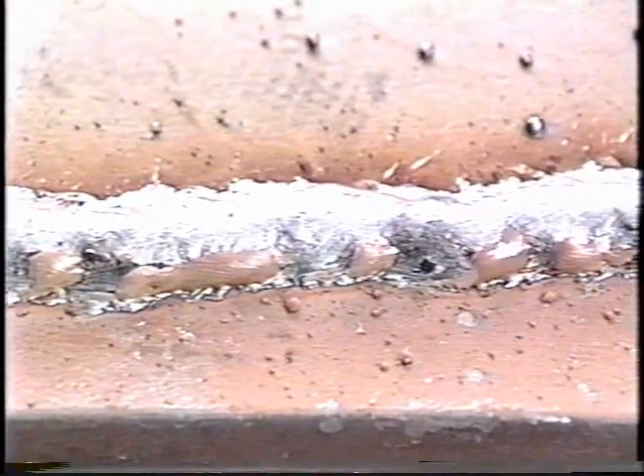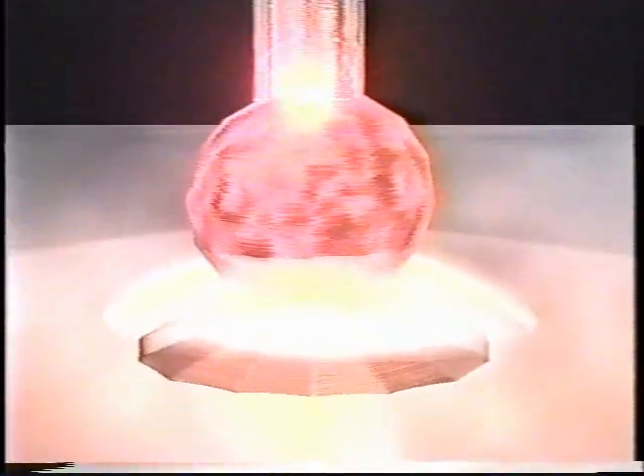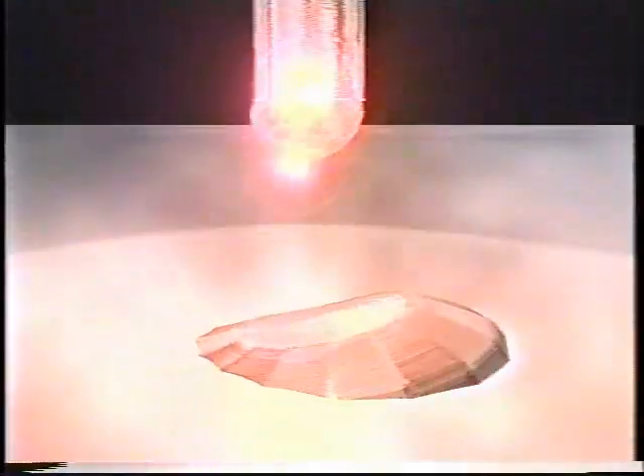Production of some spatter and a potential lack of fusion on thicker materials are two limiting factors with short circuit transfer. During globular transfer of metal while MIG welding, large globs of weld metal carried by gravity transfer from the wire across the arc to the weld pool. These globs or droplets are usually much larger than the wire diameter. Globular is a more unstable transfer with a rough weld bead appearance. The welding parameters — amperage, voltage, and wire feed speed — are higher than for short-circuiting. Globular transfer occurs at amperage levels between short-circuiting and spray transfer.